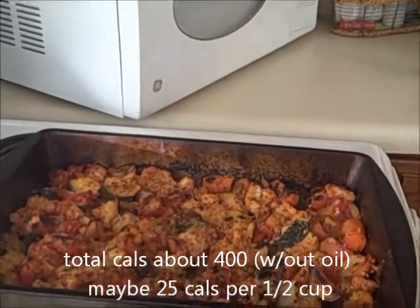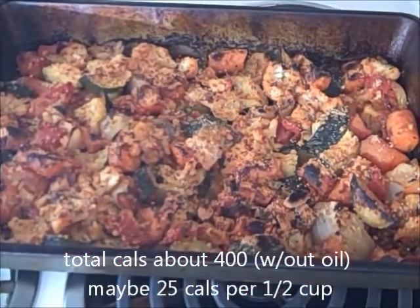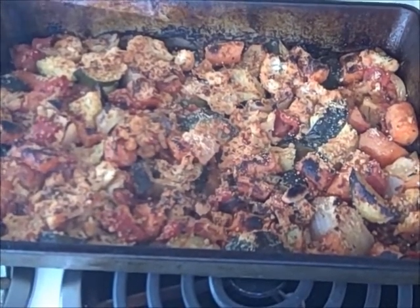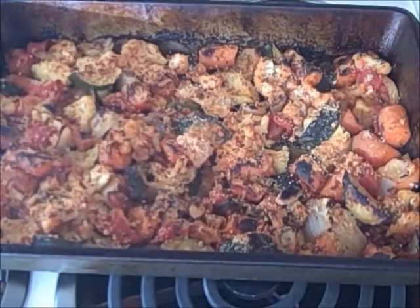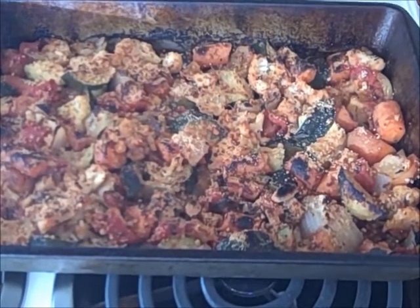Okay, here it is. Maybe I kept it in there just a tad too long, but I think it still looks yummy. Vegetable casserole — if you drizzle a little bit of olive oil on top, that will be fine. Very low calorie dish, and it looks like it will be nice and warm and filling too.